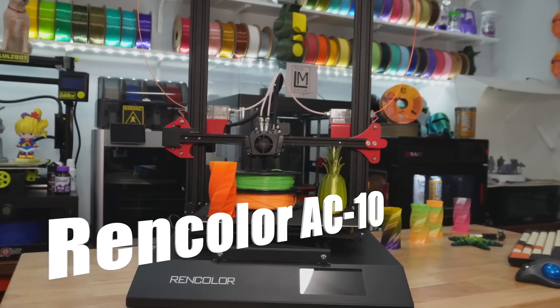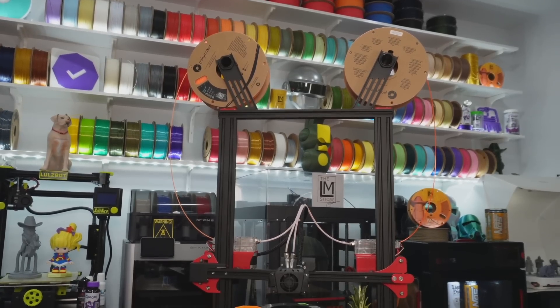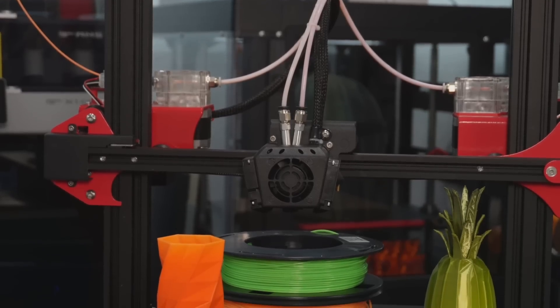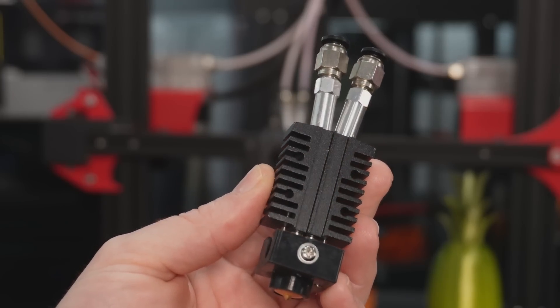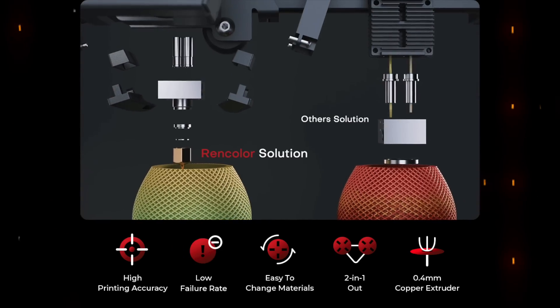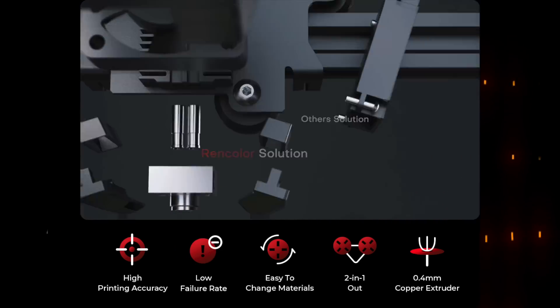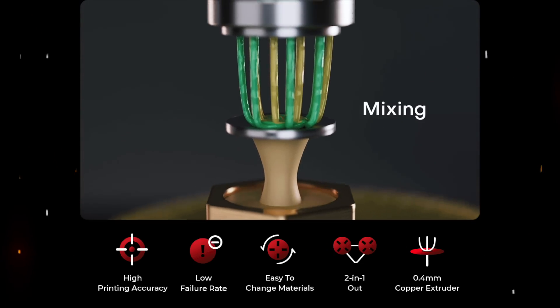This is the RENCOLOR AC10. It is a filament mixing 3D printer. Essentially, there are two spools that hang out on top. They go down and go through two separate extruders. Those two extruders feed into a single hotend and out a single nozzle. Inside of that hotend, there's some very specialized hardware that takes the two incoming filament lines, splits those into about seven streams of filament into a mixing pot where it's then extruded out that single nozzle.